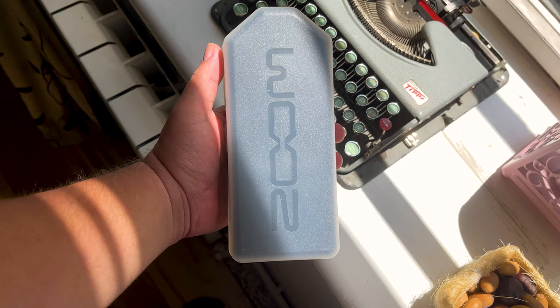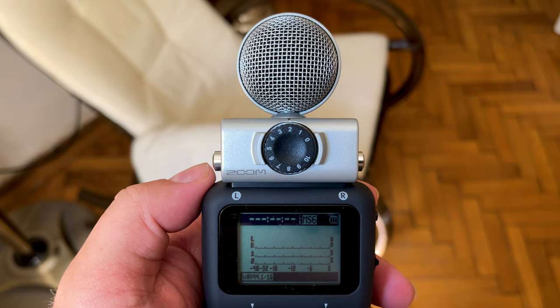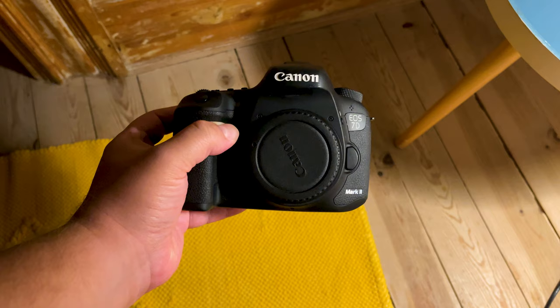This allows you to safely carry your recorder around whilst not impeding you if you quickly need to take it out and record. If you want a soft case, you can have a look at the PCH5. When it comes to its display, the H5 has a backlit LCD screen, which is great if you're recording in low-light conditions.